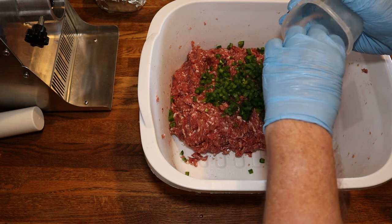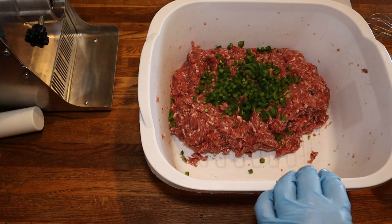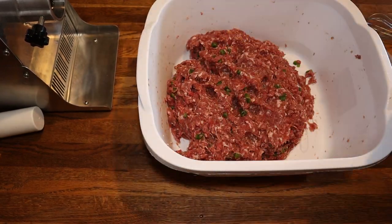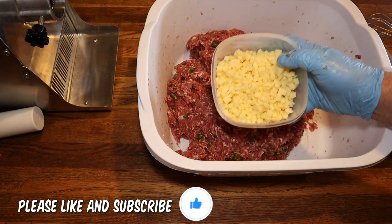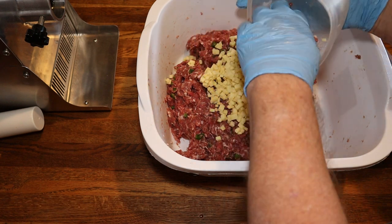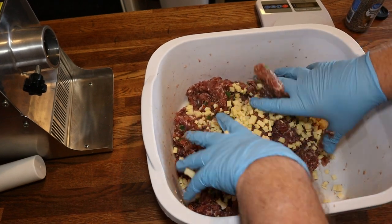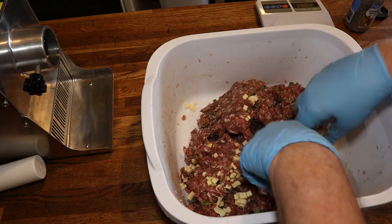Now we'll get these jalapeños mixed in fairly well, then we'll add our cheese in there. Now it's time for the cheese — oh, that's some good cheese. I'm going to buy some more of that. Now we continue to mix more and more.